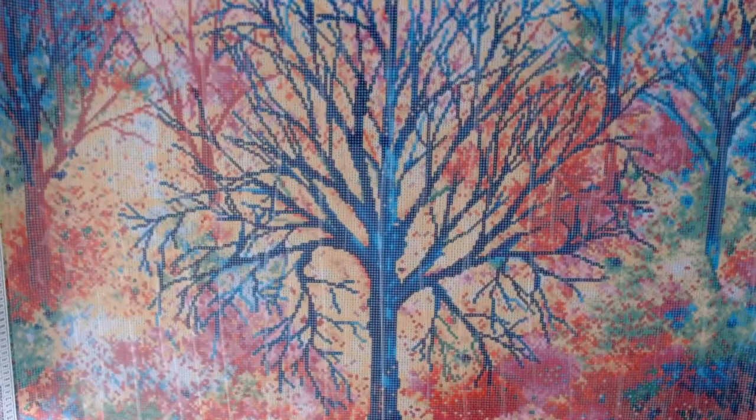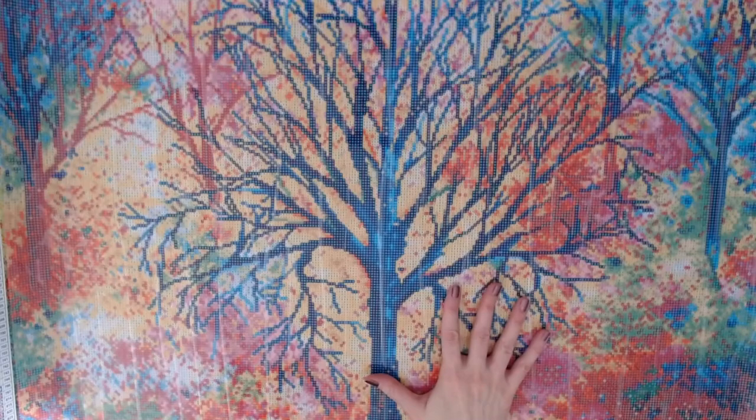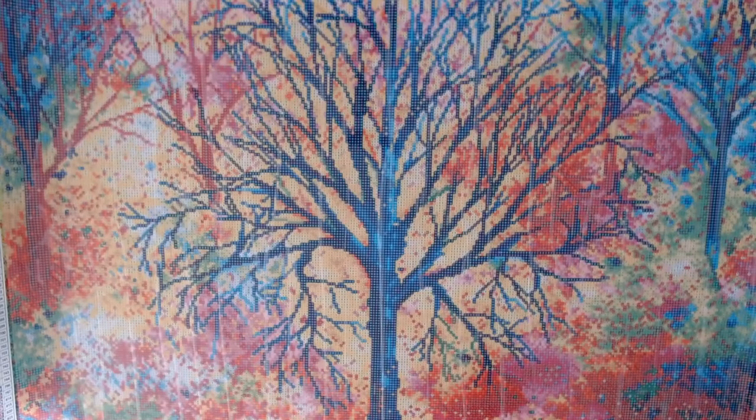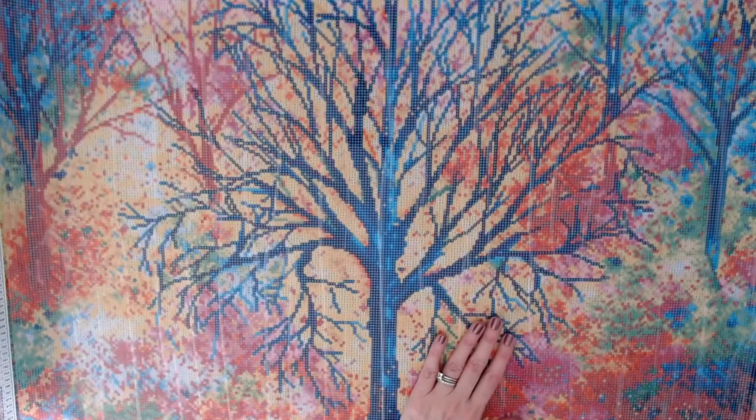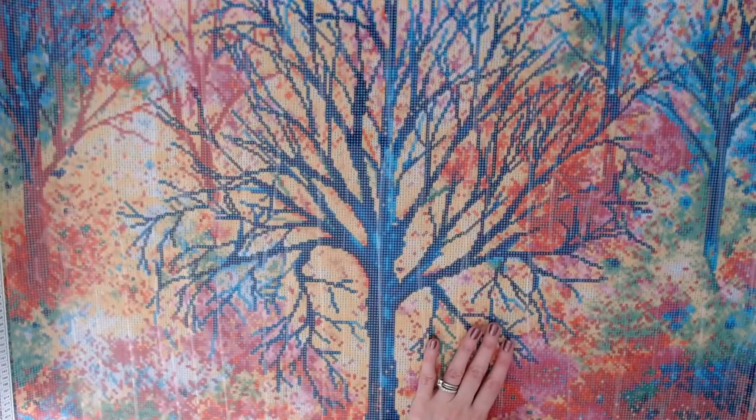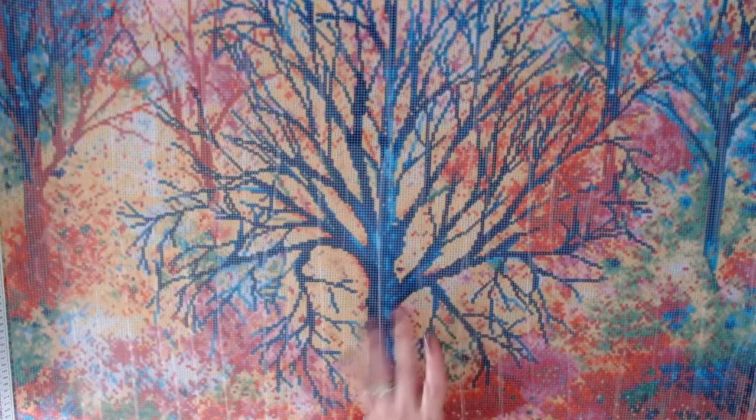A lot of people have been asking about my kitty cam that's usually in the upper left-hand corner. The cats chewed on the cord to the camera and we're trying to fix it — right now webcams are hard to come by. So, Exuberance by Anne Marie Bone from Dreamer Designs. Let me know what y'all think in the comments below. I hope everybody has a fabulous rest of your weekend and I will see you again really soon. Bye guys!